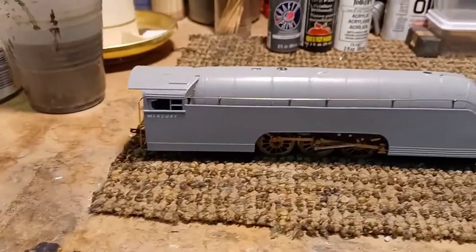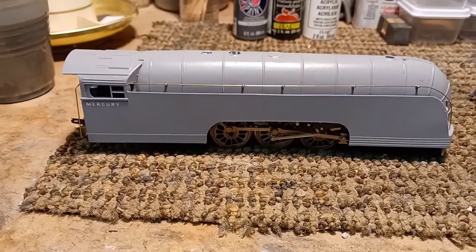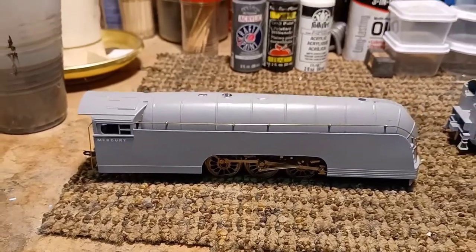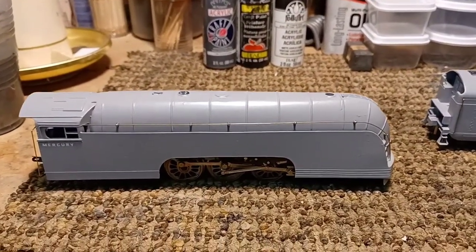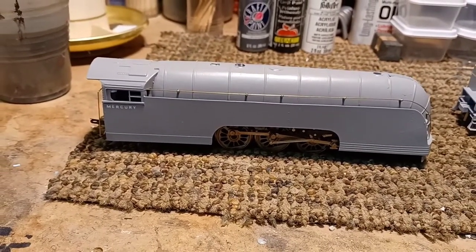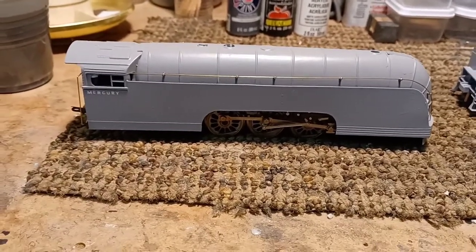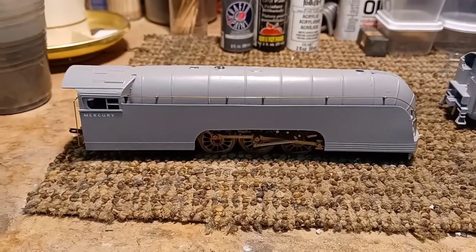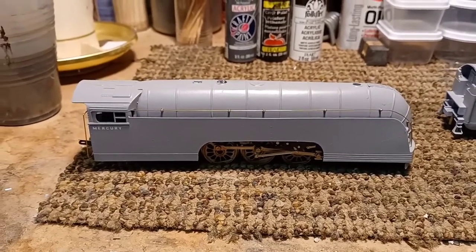Then I painted it — I use acrylic paints in my airbrush, works really good. Then I put a light coat of Rust-Oleum clear matte finish, then added the decals, and then put another coat of clear over top to seal everything. That way if it gets dusty you can clean it without worrying about messing the decals up.